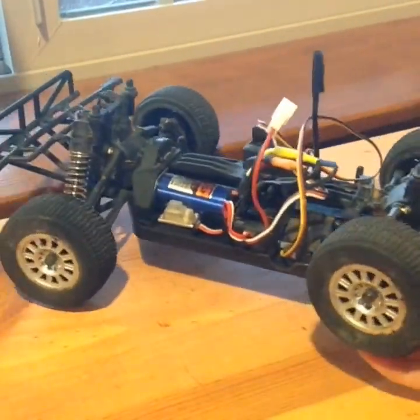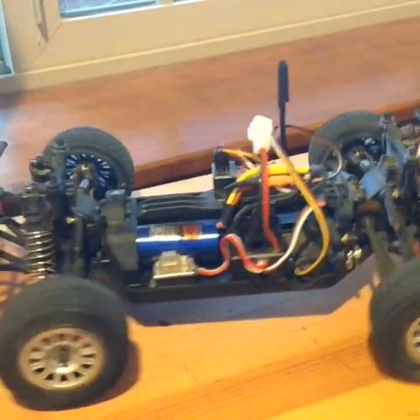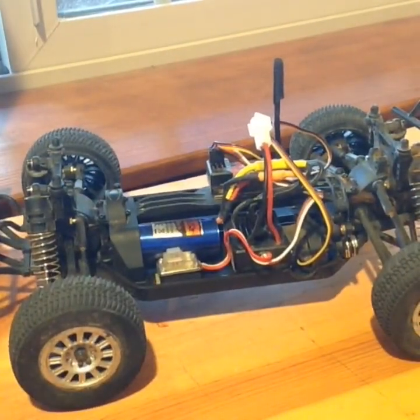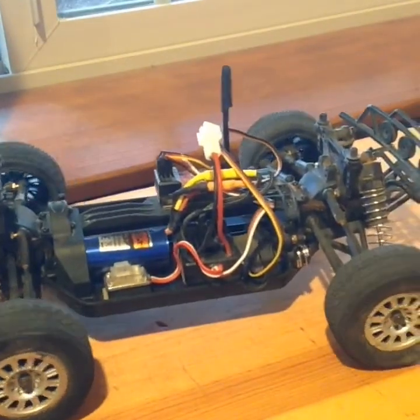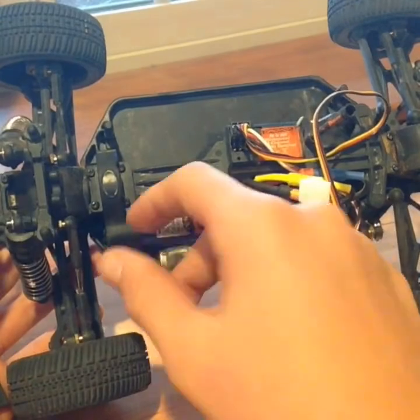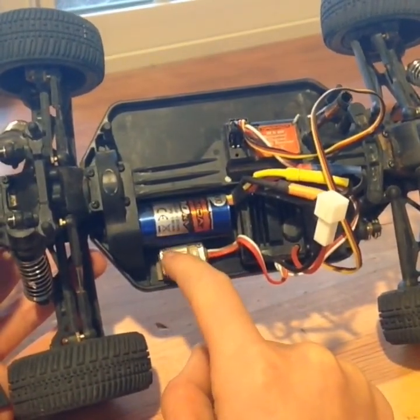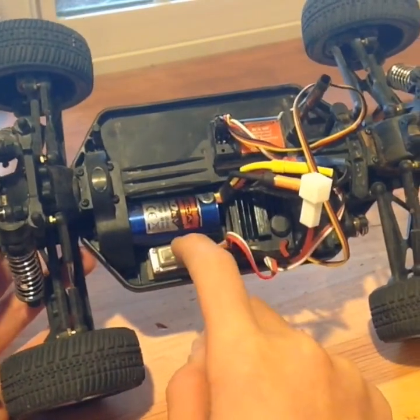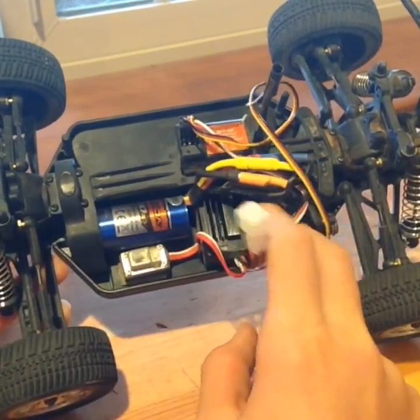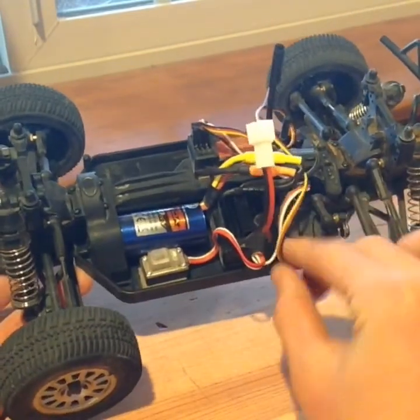The shocks have a nice spring rate, but they are way too soft. It's not that big of a deal unless you're going off huge jumps. The motor is really small — it's right next to the on-off switch, and sometimes if your motor gets too hot, it'll start to melt that on-off switch, which sucks. Then there's your ESC, your receiver, and your servo is right up here.